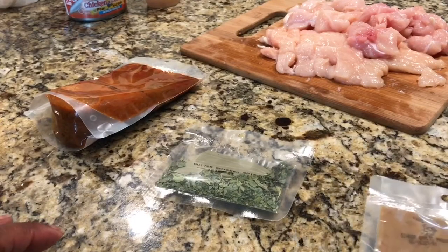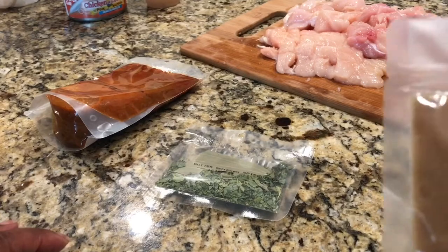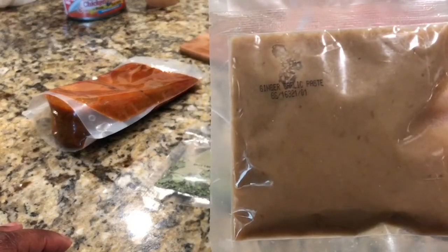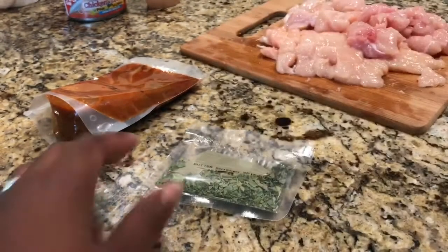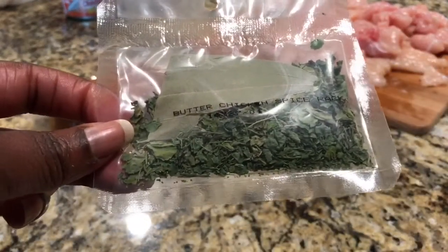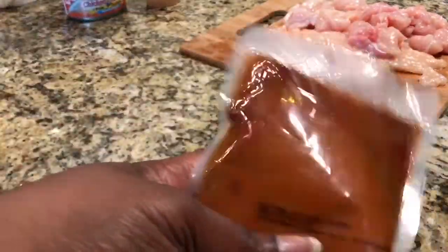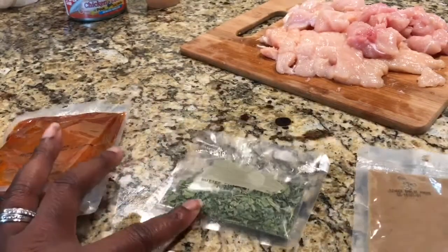I'm going to take a moment to show you the three spice packets that come in the kit. The first one is the ginger garlic paste, which we're about to toss the chicken in. The second one is the butter chicken spice packet — we're gonna flash fry that after we coat the chicken. And this third one is the yummy goodness that's going to make our sauce.